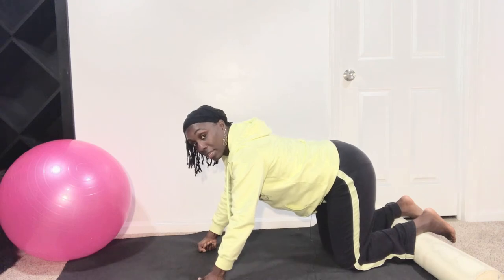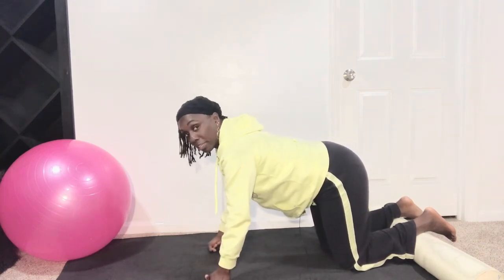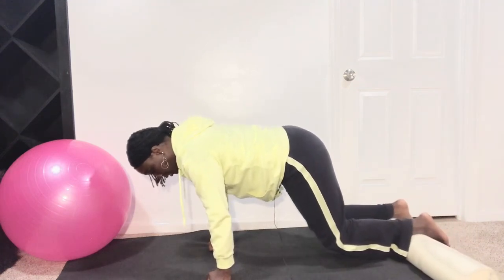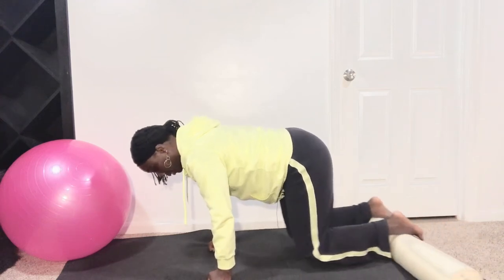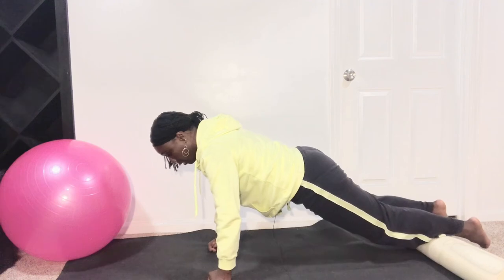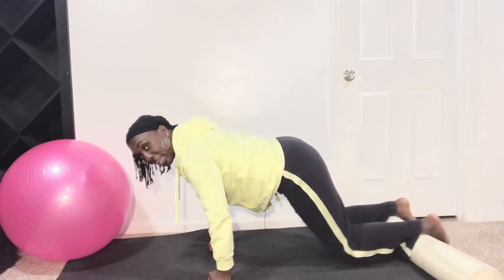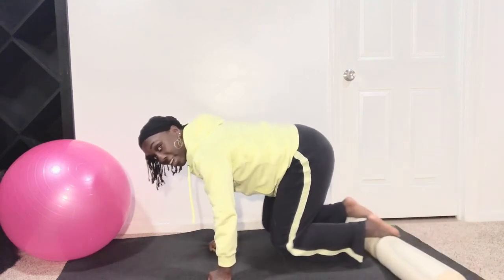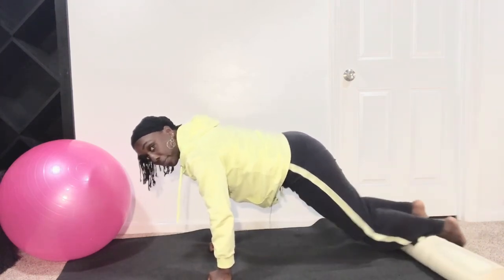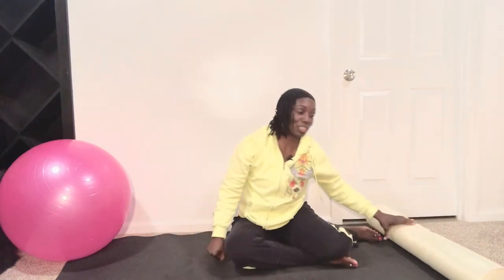Let's do the first set on a count of two — in two, out two — then singles for the second set. Make sure shoulder, elbow, and wrist are in a straight line; roll those shoulder blades on your back, belly button in. Get ready, get set — lift up. In two and out — go slow first so you get the movement right. Belly button stays pulled in, spine long, looking right down at the mat. Four more, two more — eight singles now: in, out, in, out — four more, three more, two, and last one. Nice job, drop those knees and release.